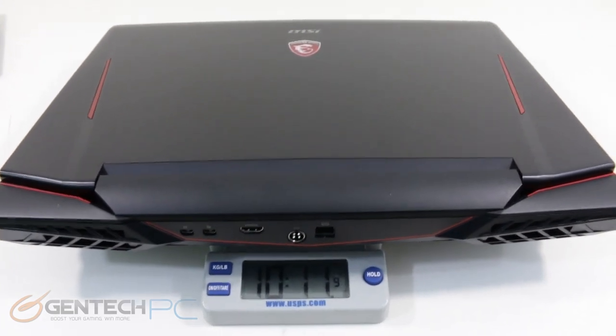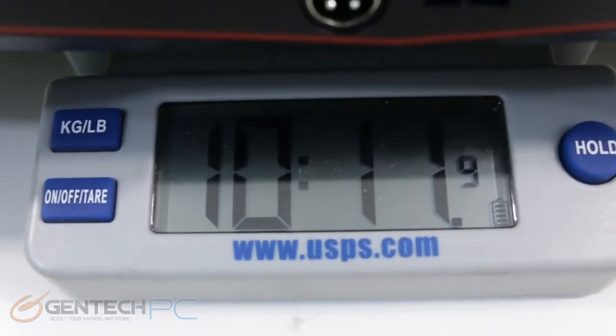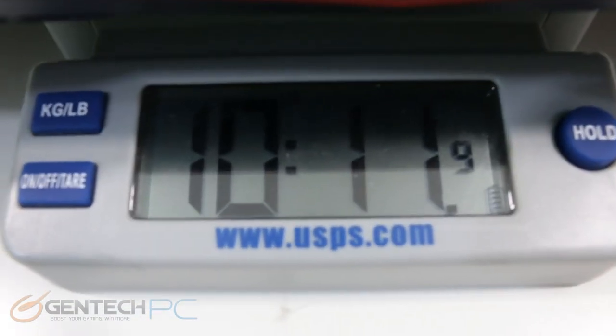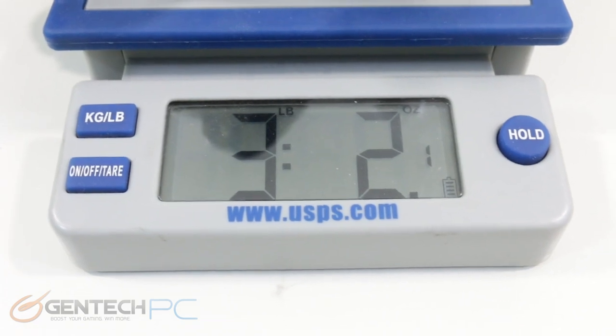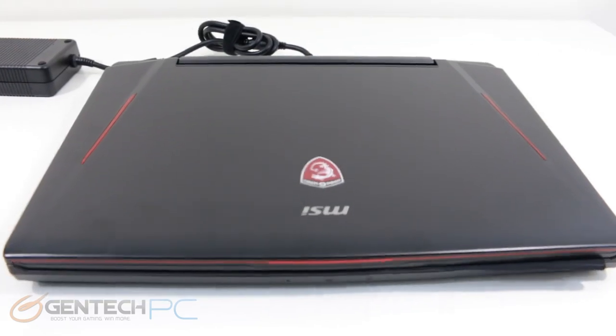Now from the unboxing, we jump straight to the informational phase of the review. Part of the information you need to know is how heavy this laptop is. We have 10 pounds and 11 ounces for the laptop itself in the current configuration. If we then weigh in the power adapter, it comes in at three pounds and two ounces, meaning our total carry weight is about 14 pounds.